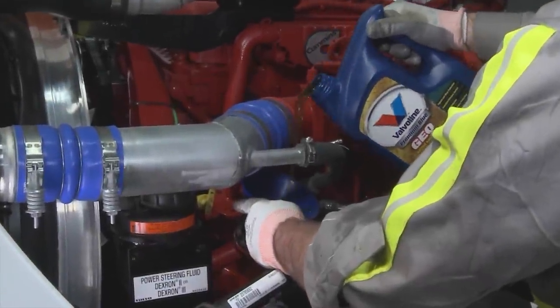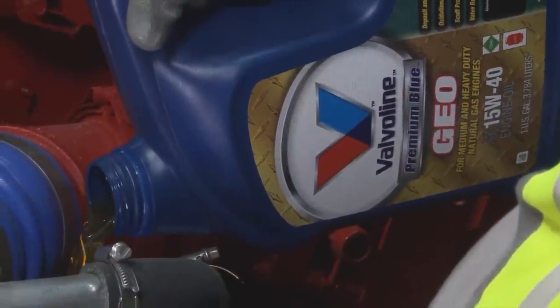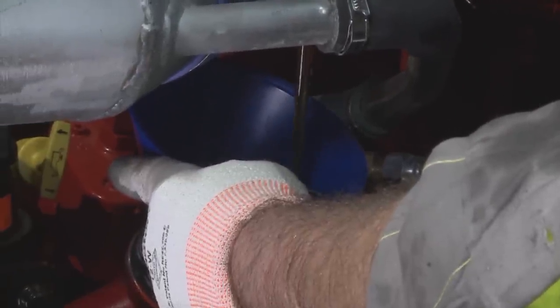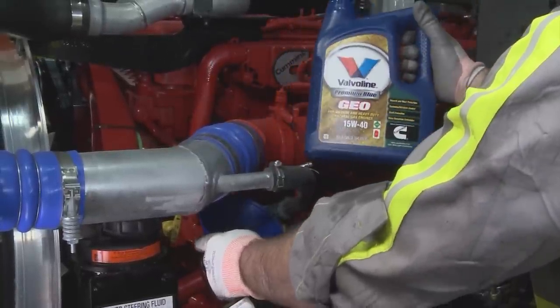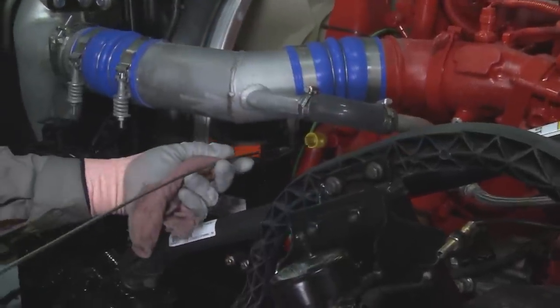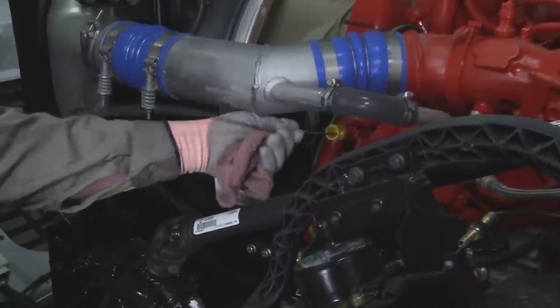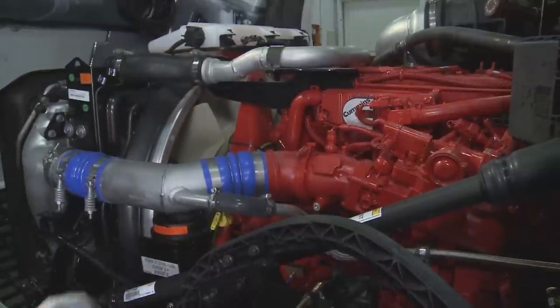Install the oil pan drain plug and torque to specifications. Fill the oil pan with gas engine oil that meets CES 200074. Confirm that the oil level is to the full mark. Finally, operate the engine until the coolant temperature reaches 82 degrees Celsius or 180 degrees Fahrenheit. And check for leaks.